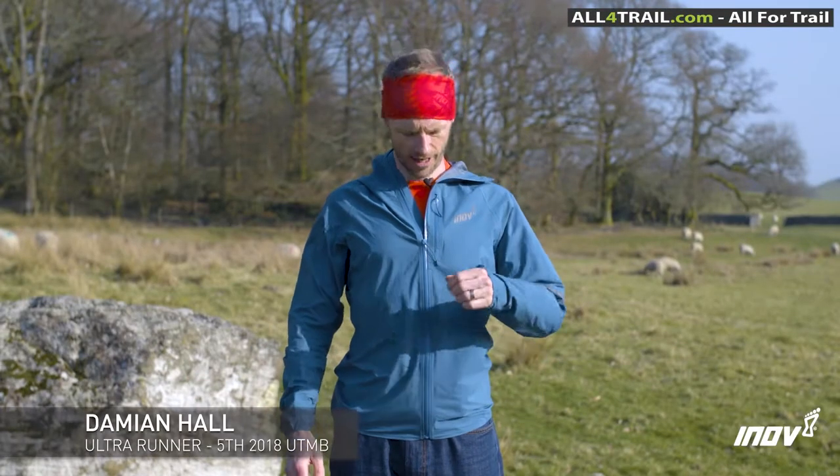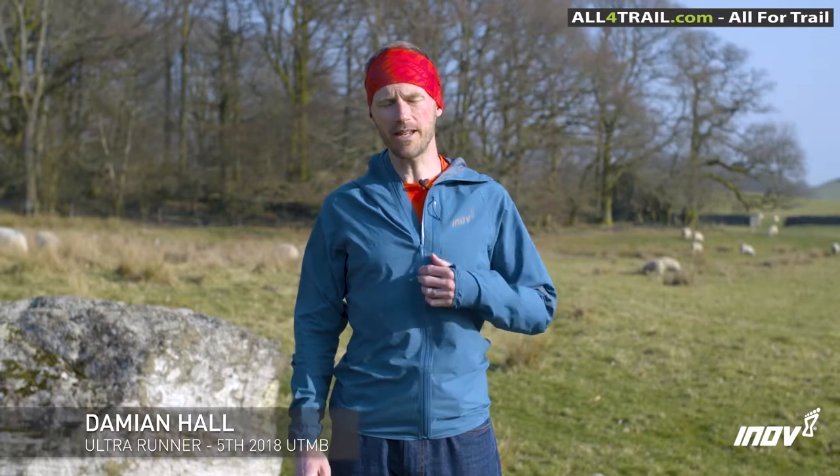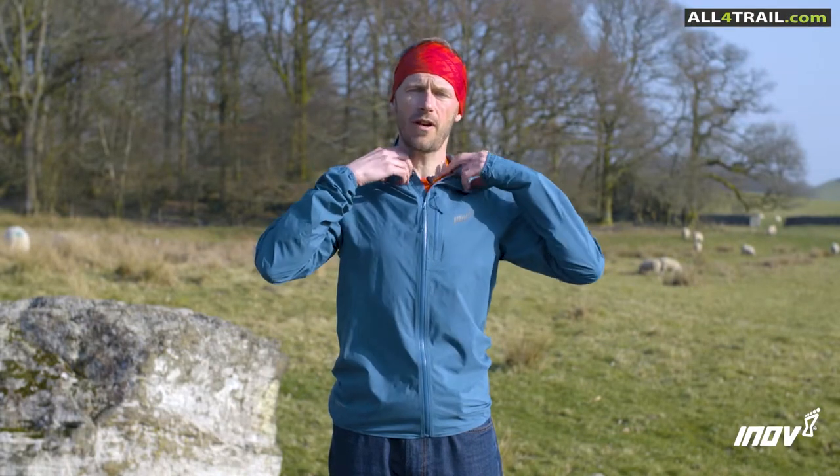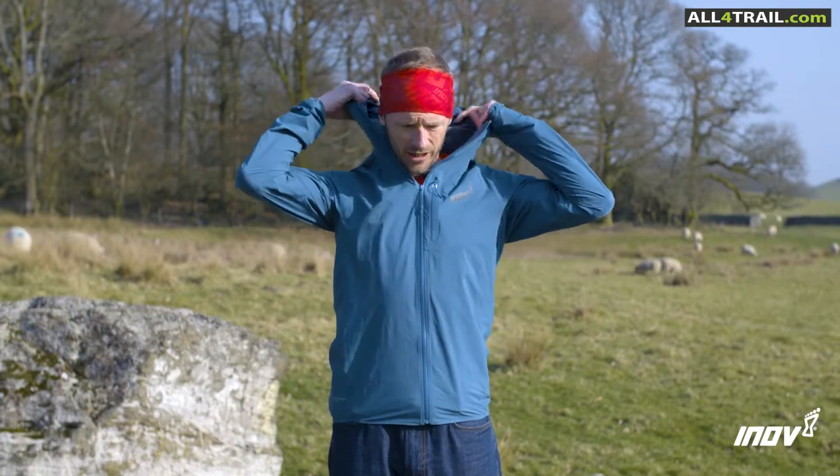This is the Innovate Stormshell. I've worn this at two UTMBs and numerous training runs in the wet Brecon Beacons. It's 175 grams, but for that you're getting a lot of features and protection.